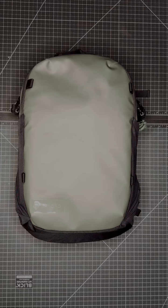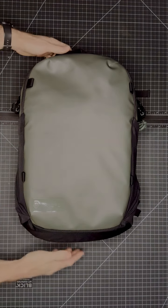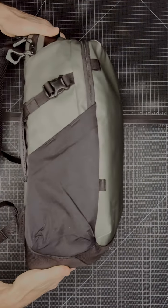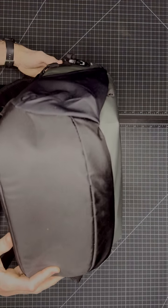Alright guys, this is the Nimbus 18 in Wasatch Green. You'll notice our tried and true tarpaulin material here on the front. The sides, as well as the top, have our durable boot material on the bottom.